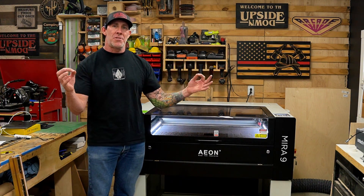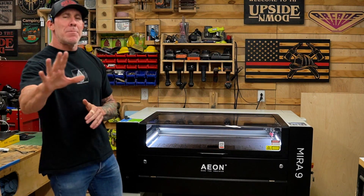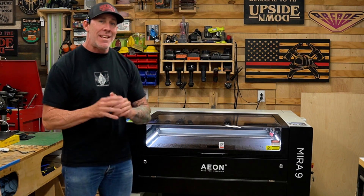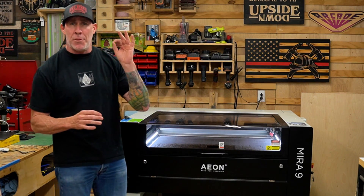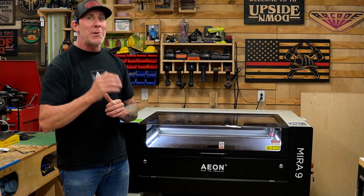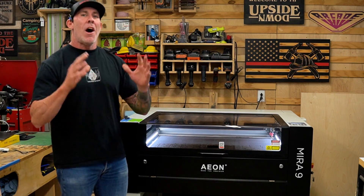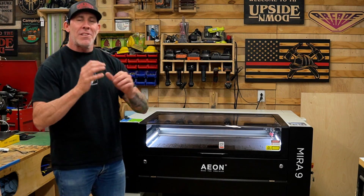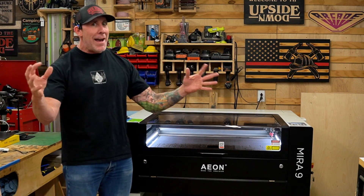They lack customer service. Now with that being said, that is absolutely not a deal breaker. I cut my teeth on one of those entry-level lasers and to this day it is still running — it's been three years old. It's made me a six-figure income and I am still running the original components on that laser engraver.